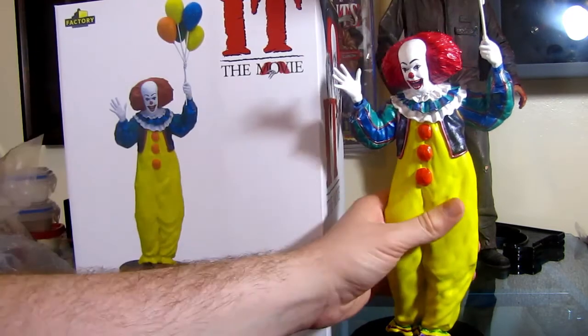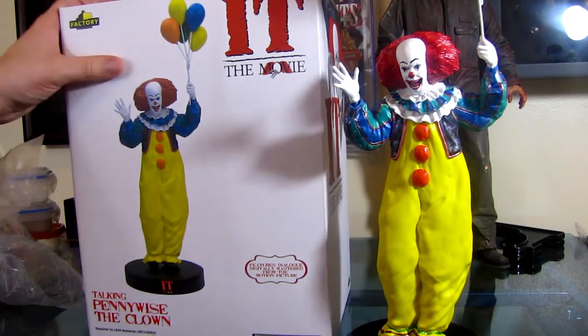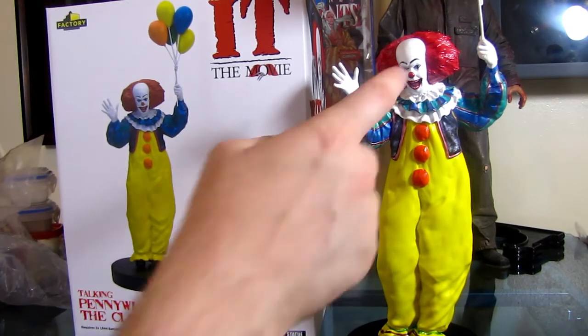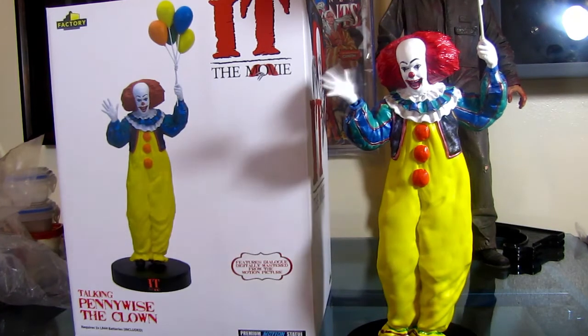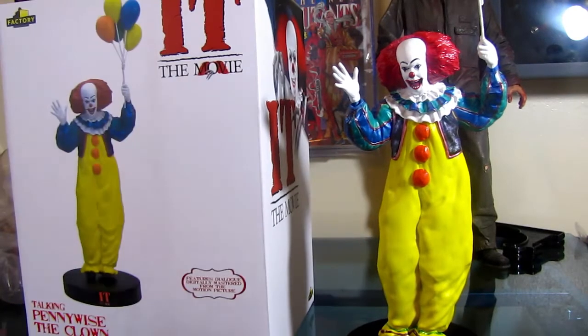It's tilted forward more, so you have to be either high up or you don't really get to see it head on. There are different paint applications used on the box image versus the actual figure. The audio they say is digitally mastered sounds like hogwash. One of the only things they did deliver on is the batteries that are included — that's real. And it's premium motion right there — just a hand move — and they're calling this a premium motion statue? It's not even a bobblehead. The box design is really nice because they use the movie poster. But the figure looks worse than the box image.